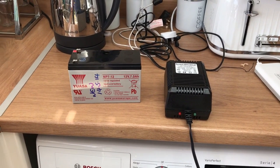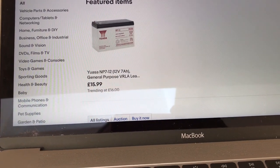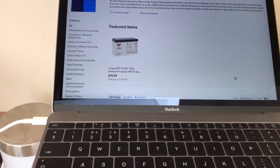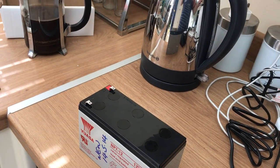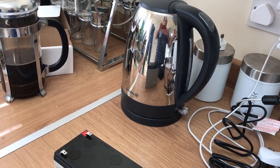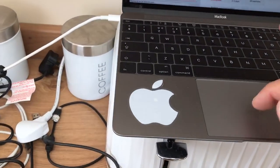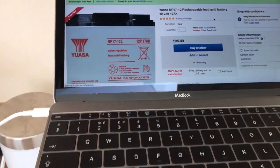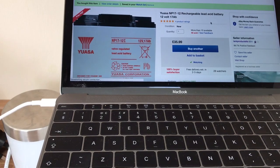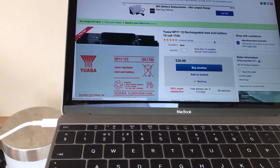I thought, why don't we buy the bigger version? So we went on eBay and found the one we're talking about — the seven amp at £15.99. Then I thought, let's see if we can buy one with bigger amperage. We clicked on the one we'd already bought and up popped a 17 amp version at £35.99. Considering this one had been sitting for four years, it would be very interesting to see how the bigger one would perform.